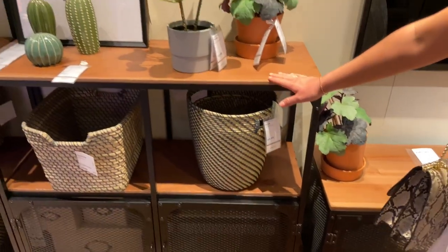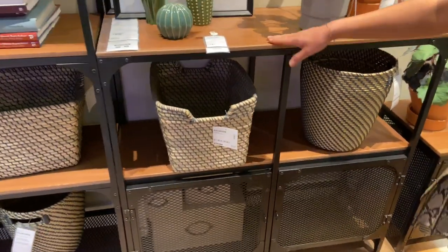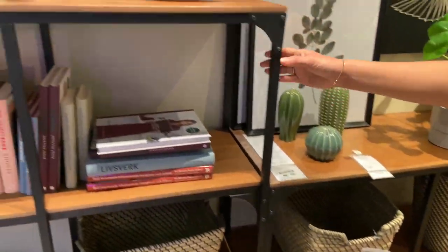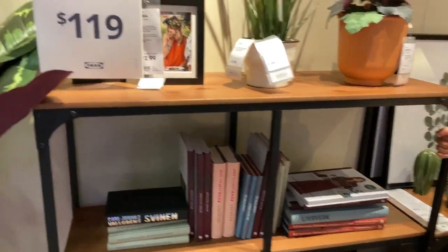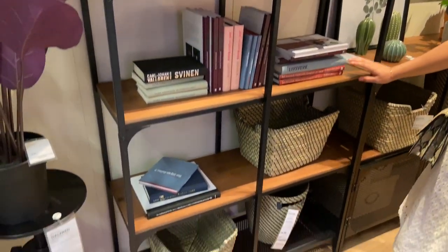Terracotta — especially like this one here. This one's $99.99, it has this iron framework, and then this one's a little taller so you can definitely put plants on the top, middle, and bottom — a lot of great look.